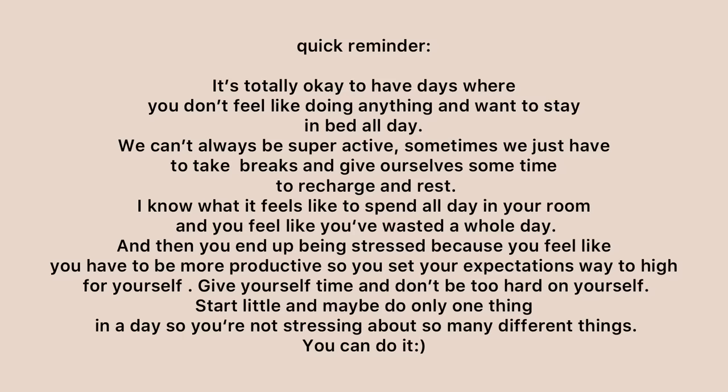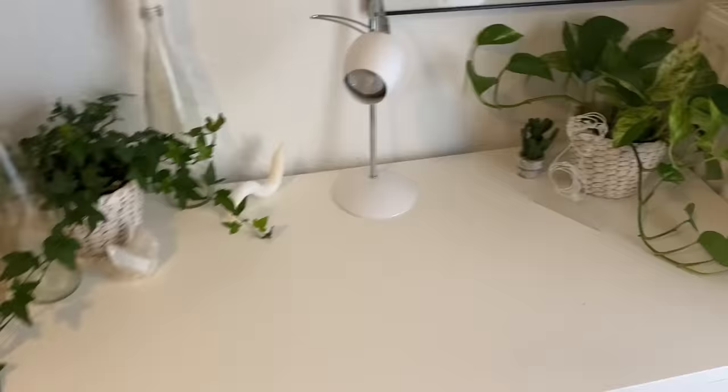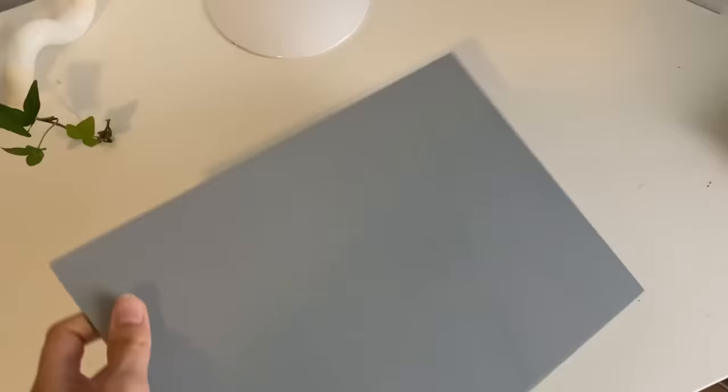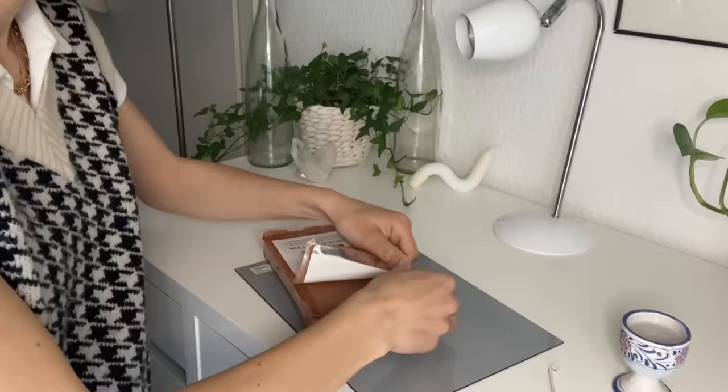I hope you can get some inspiration from this video. I've been seeing a lot of air dry clay videos on TikTok lately, so I went to the store and bought some with my sister. I used the back of my mirror as a work surface so my desk wouldn't get dirty.